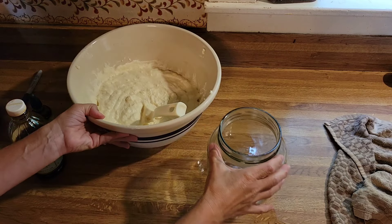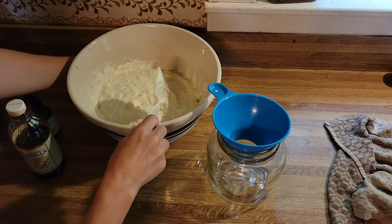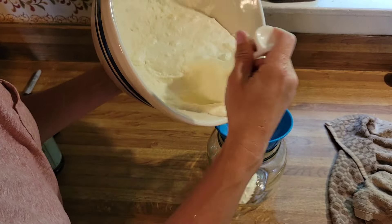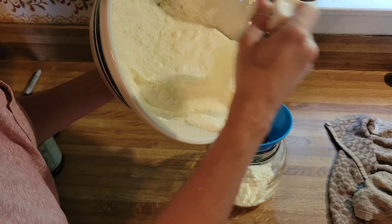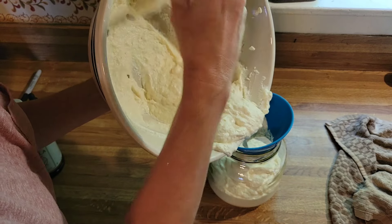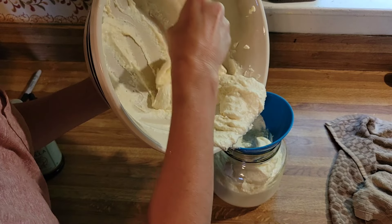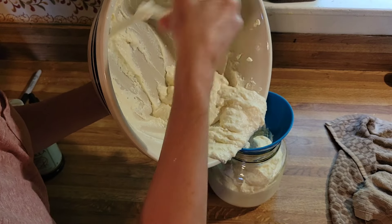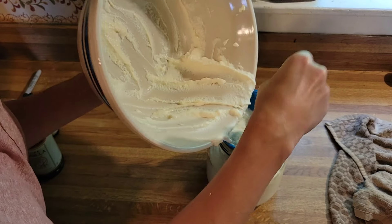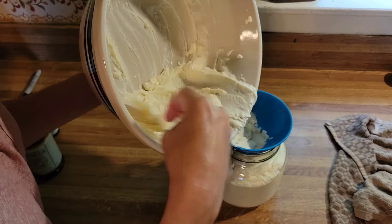Some people actually add the vanilla and sweetener before it inoculates — while it's just keeping that temperature overnight, however long you want to inoculate your yogurt. I tend to add it afterwards because you can also hold back half a cup of this yogurt. If you do not add the stevia or the vanilla, you can use that as a starter for your next batch of yogurt.